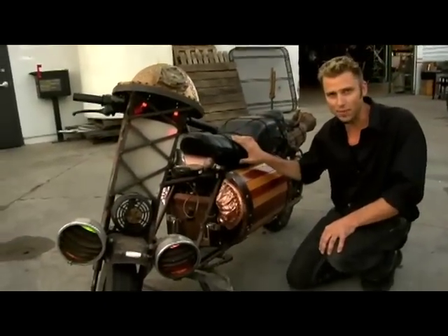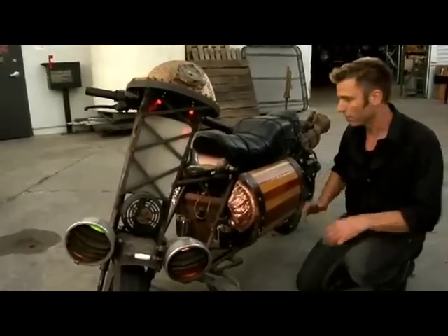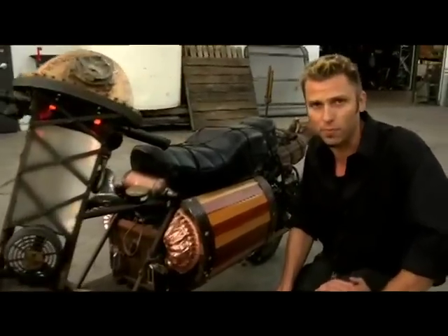This is the Whirly Gig Emoto. It's a steam electric hybrid motorcycle that I built from a 1967 off-road minibike.